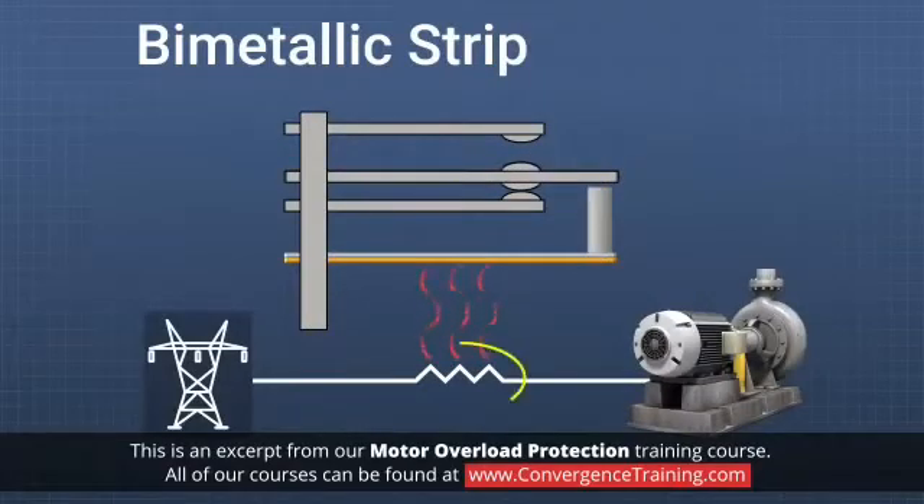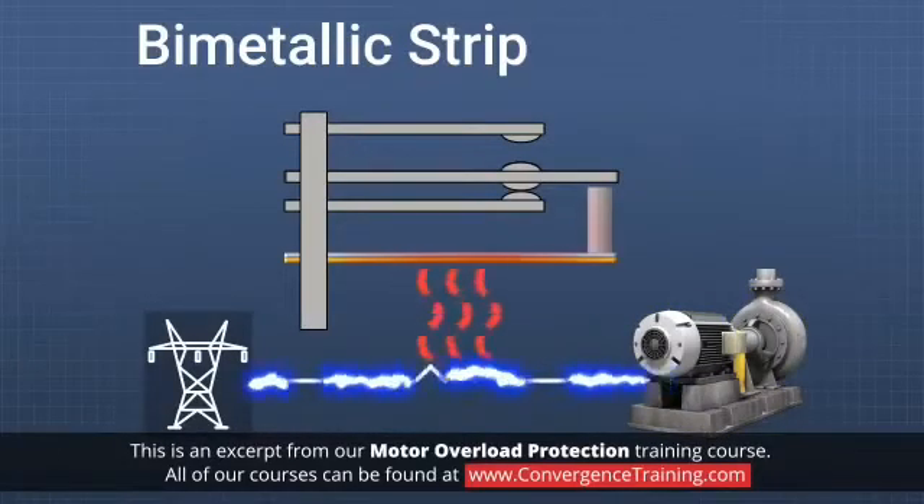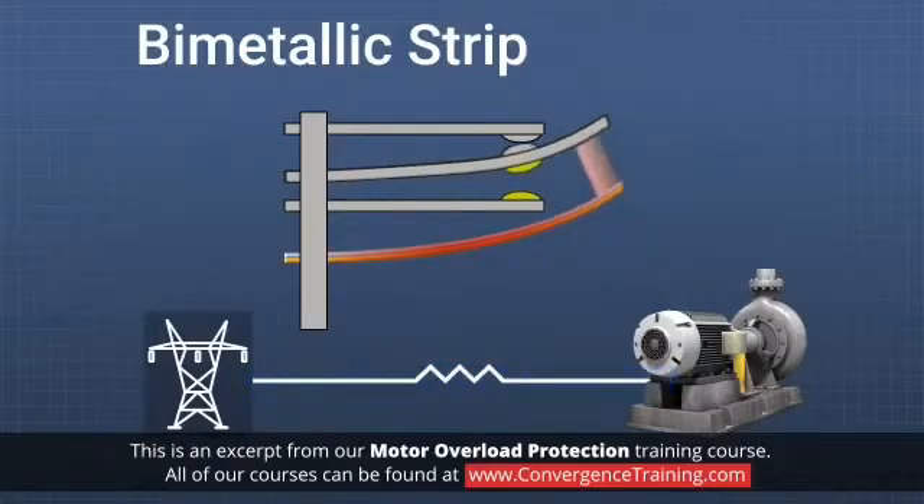In the diagram shown, an electric heater in series with the winding of a motor generates heat in proportion to the current flowing through the motor. If the current increases, the heater generates more heat, the bimetallic strip bends and opens the contacts, which trips out, or stops, the motor.